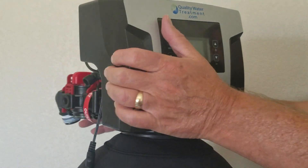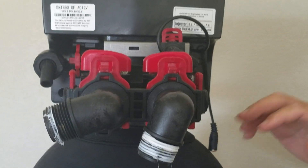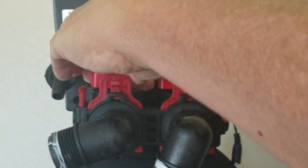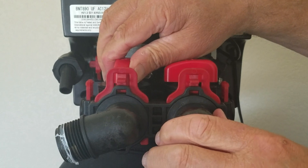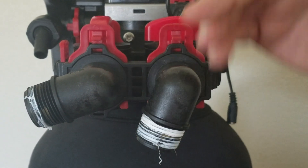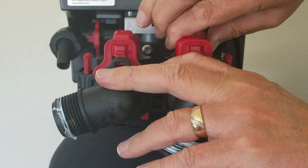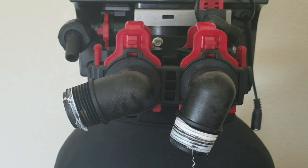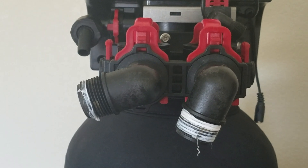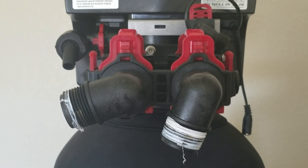Once you have it plugged in, turn your water back on, hear the tank fill, and hear it stop. Once that happens, on the left side of your bypass valve, go ahead and open that up slowly to let the tank fill with water. You'll hear the pressure rise. Then open the bypass fully, go to the nearest faucet inside the house, turn it on slowly, and let it run until no more air is in the water. The best way to check is with a glass — continuously fill it and dump it until the water is clear with no coloration or air cloudiness, and then you're ready to go.